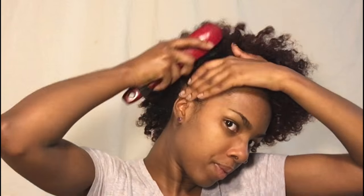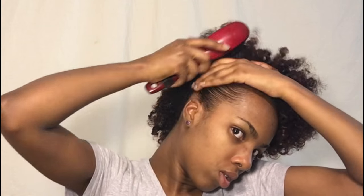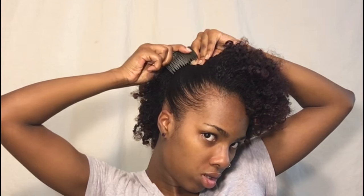Then I take my water and I just spray it on my edges and I apply my Ecostyler gel, go ahead and brush back those edges. Then you see me pinch my hair and then I put in my hair comb. I just found that that helps my hair stay in place a little bit better when I bunch it up and then place in the hair comb.